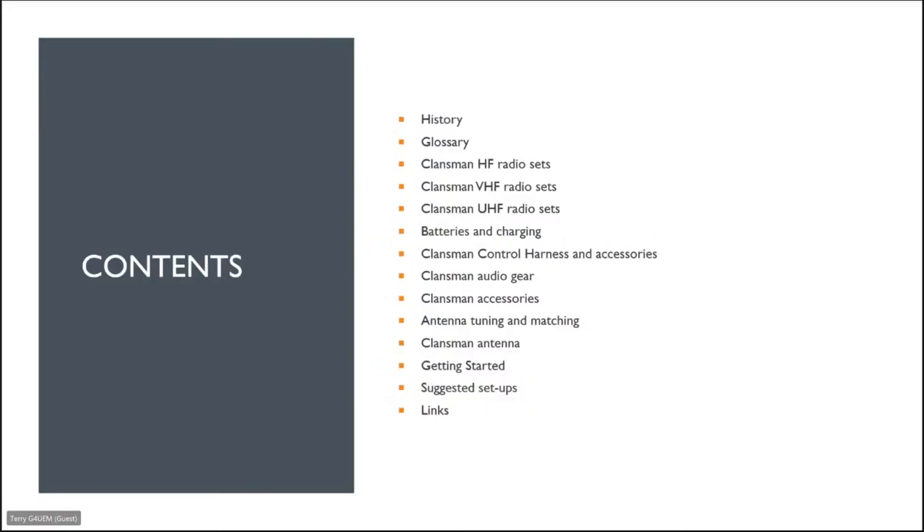So this is what I'm planning to cover this evening: a little chat about the history, a glossary we need to understand because the Army loves acronyms, the Klansman HF radio sets, VHF radio sets, the UHF radio sets, batteries and charging, the control harness and accessories, audio gear, accessories, antenna tuning and matching units, a bit about Klansman antennas, getting started with Klansman, some suggested setups, and at the end there'll be some links.